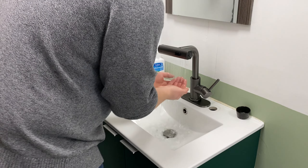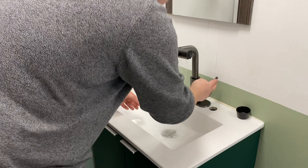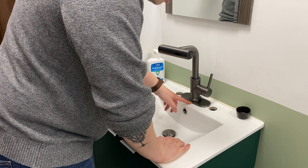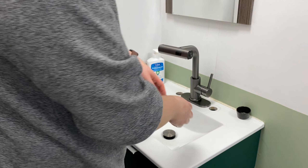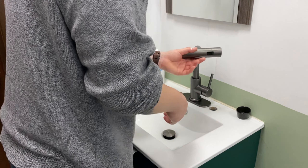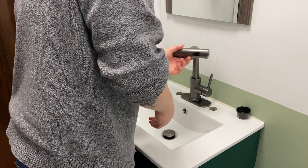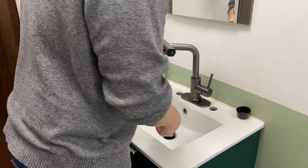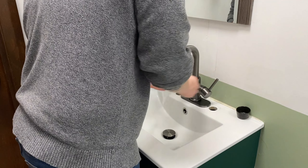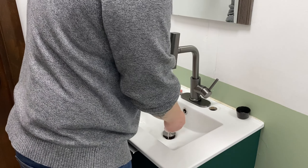You can use it to clean vegetables, do whatever you want — even like this. It's really nice because you can put it in your bathroom or kitchen sink wherever you need it. It works really great and you can turn it and change the spray mode so easily.